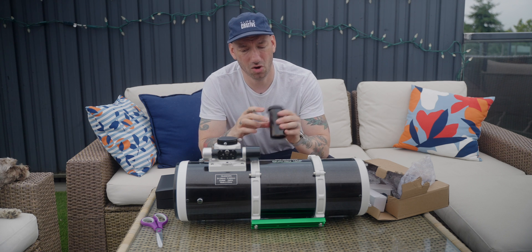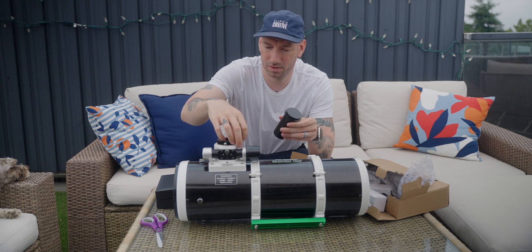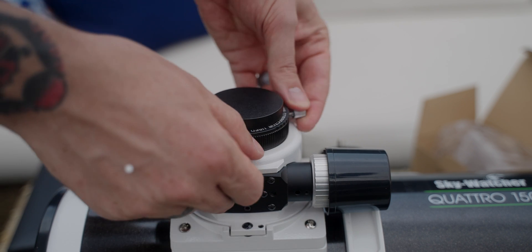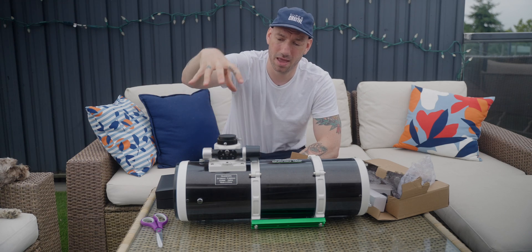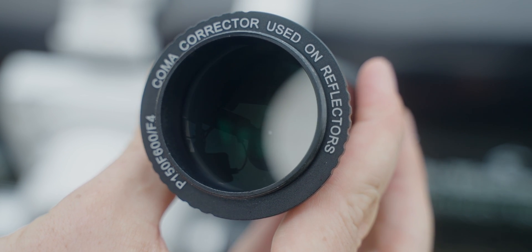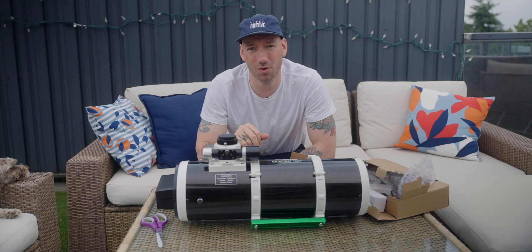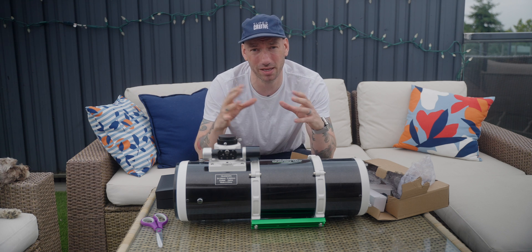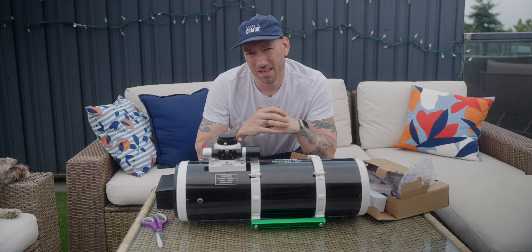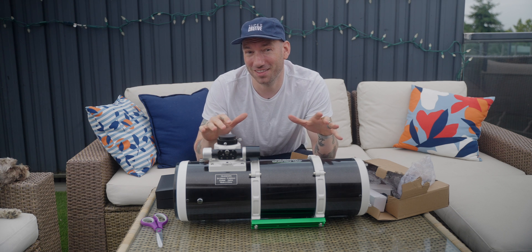So this coma corrector basically just slides right in here, like so. You tighten it up, unscrew the lens cap, and on goes your camera. I currently image at F4.9. So to go from F4.9 to F3.45 is basically one full stop of light. And if you know how f-stops work, that means we're actually doubling the amount of light I'll be getting with each exposure with this setup. Doubling the amount of light means I can cut my imaging time in half.